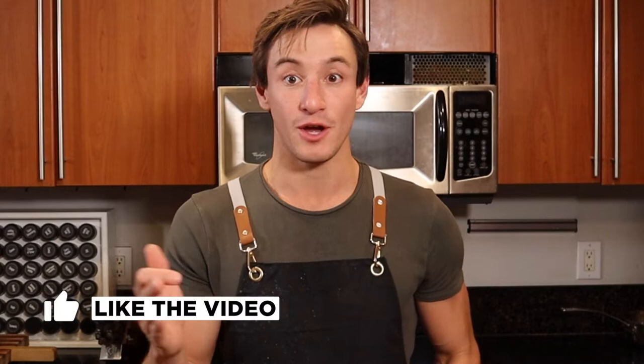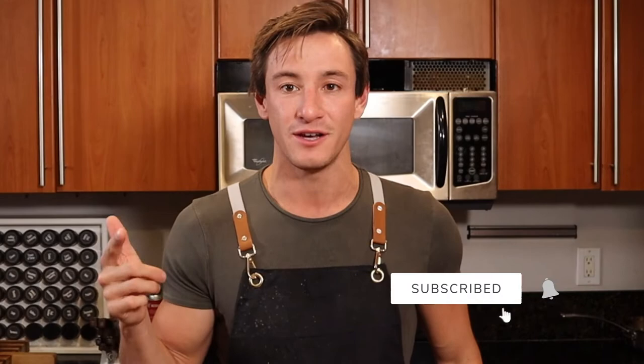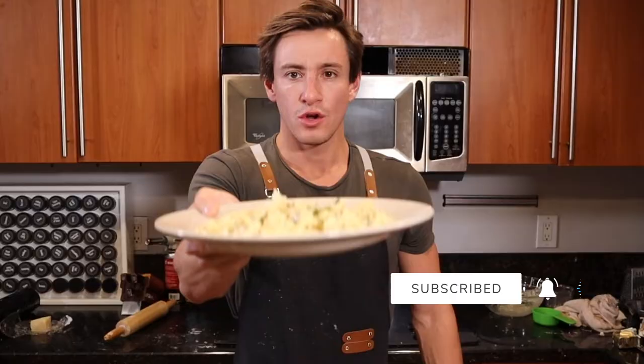So what's America's favorite pasta sauce? Alfredo. What's America's favorite pasta shape? Tortellini. You put two together and you're gonna get a great dish, and that is what we're doing today. The one question for you guys is: who's hungry?